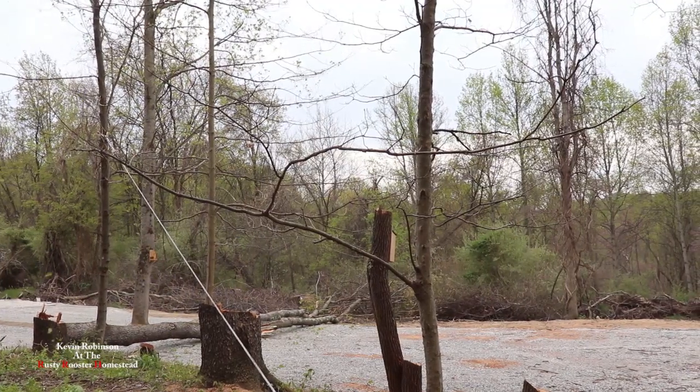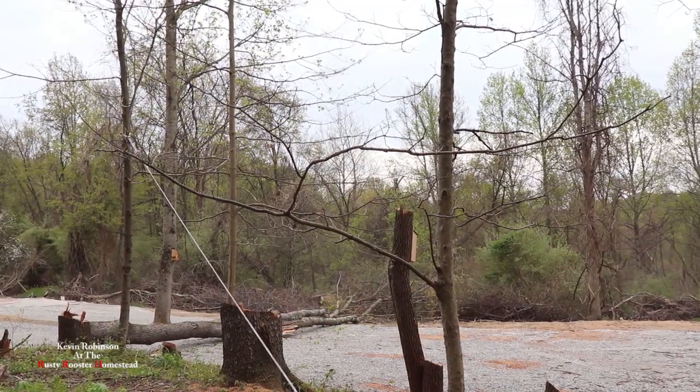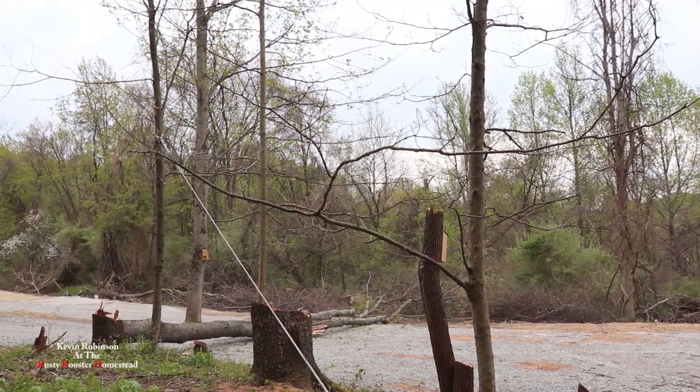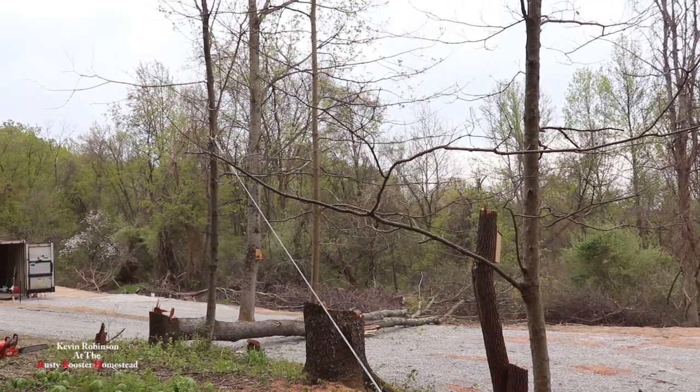Good job. Exactly where we wanted it. I only broke one little limb up on the top. That's good. We're good to let the pressure off this tree.